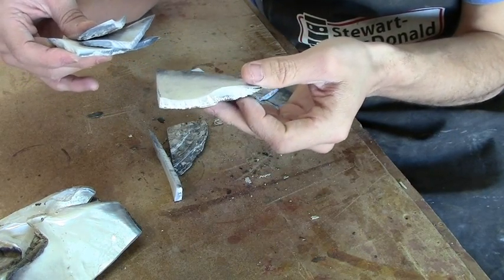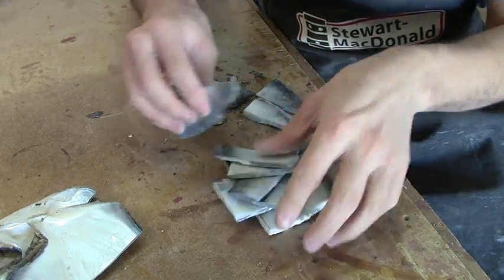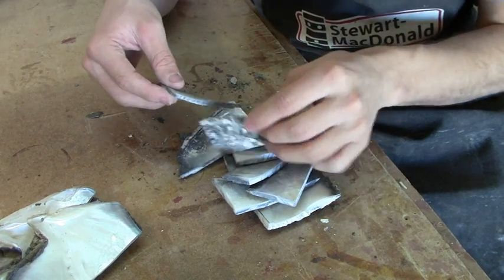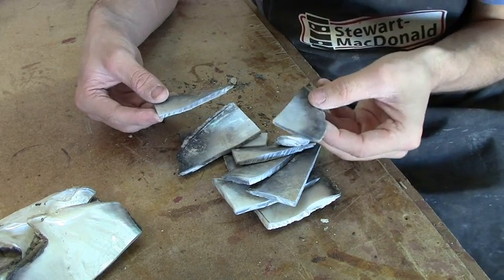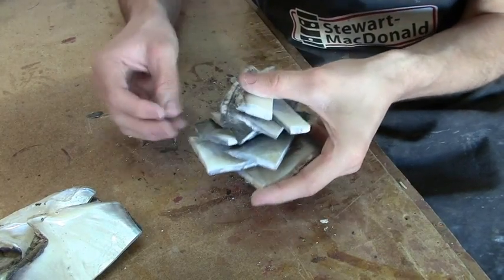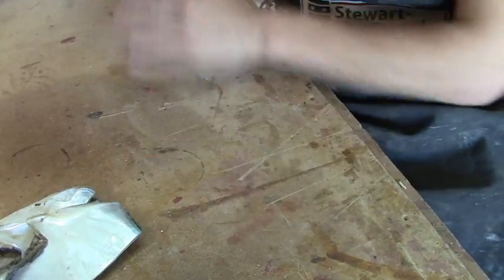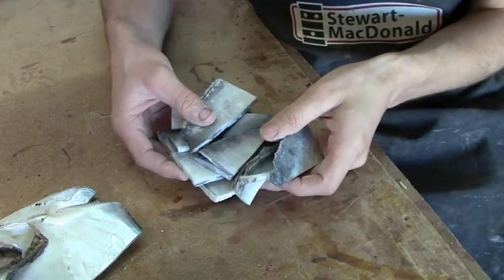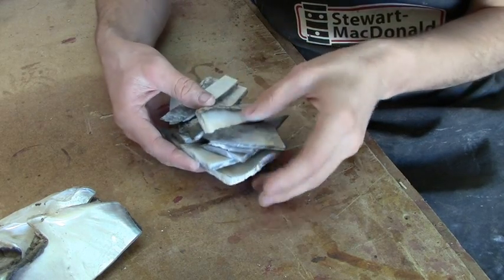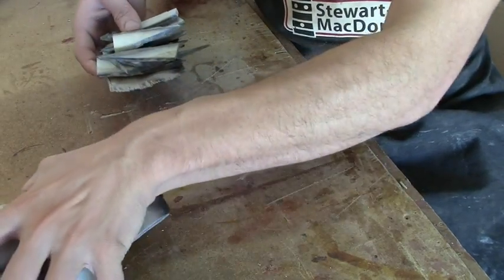There's not a whole lot to say in this unboxing — this is just the kind of stuff you'll expect to get. If you have any questions about mother pearl, feel free to ask. This is one part of my shipment. It may not seem too exciting, but I love getting mother pearl. It's so fun to work with — as long as you're safe. Respirator, guys. Respirator.